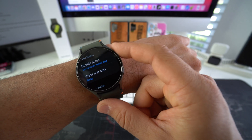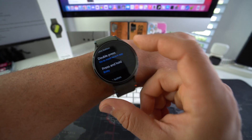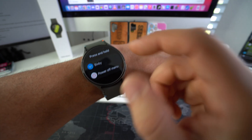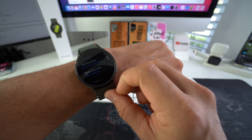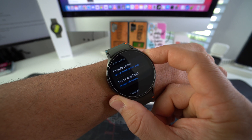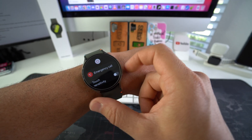Here in Buttons and Gestures, scroll down and right here it says Bixby — press and hold. That is for this button right here. You can select what you want it to do. Right now it's selected as Bixby, but I'm going to go ahead and select it as power off menu. So now when we press and hold the button up here, we get the power off menu and we can shut the device off or make an emergency call.